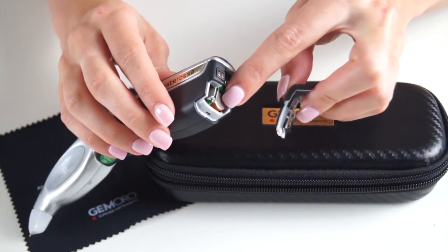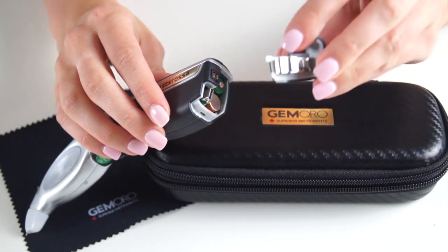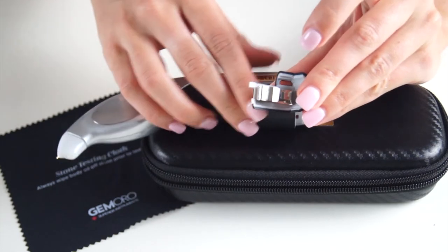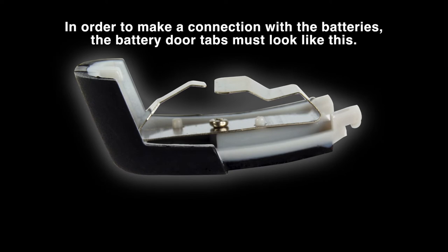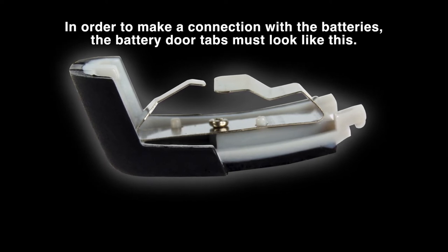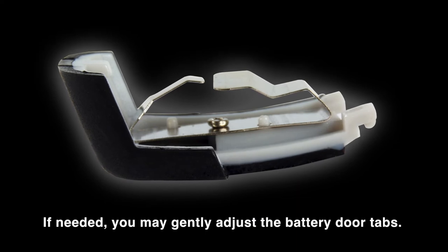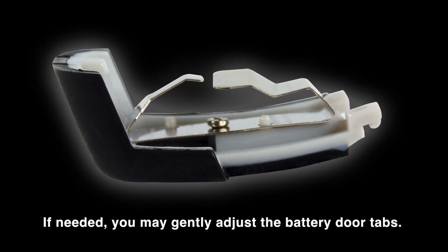The tester also comes with three rechargeable batteries. When taking the battery door on and off, make sure to not crush the inner battery door tabs as they are fragile. The battery door tabs must be slightly separated and equally elevated to make connection with the batteries. If needed, you may gently adjust the battery door tabs.